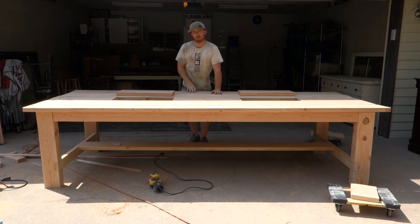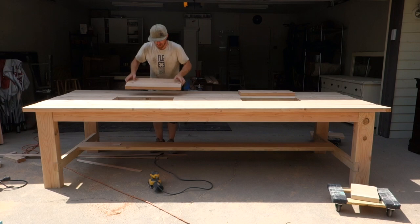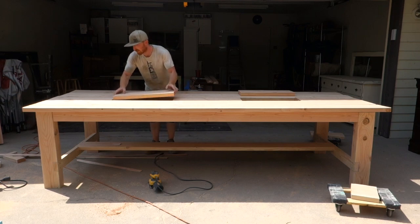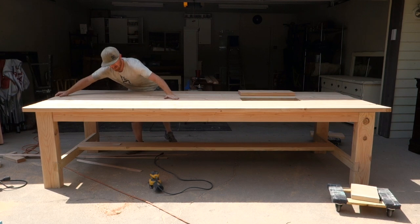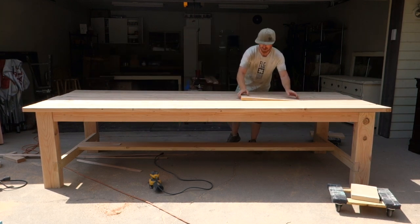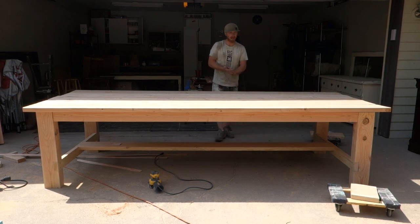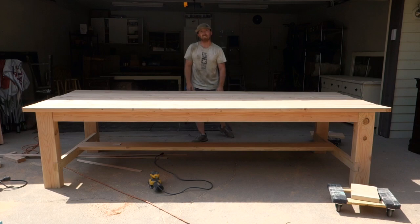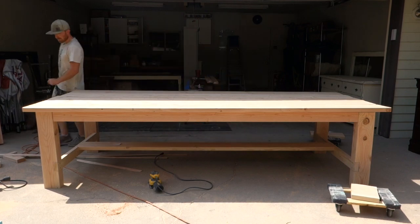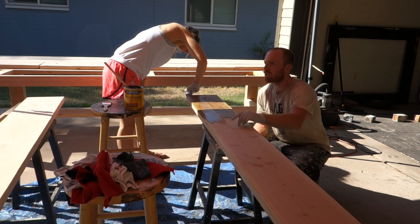We just set the top on here — nothing screwed in, nothing sanded down yet — but just wanted to give you a look at what it's going to look like. Probably going to put a couple holes in here so we can pull this out, but we've got our drop ends and then these will fit right in. Something like that — what do you think?